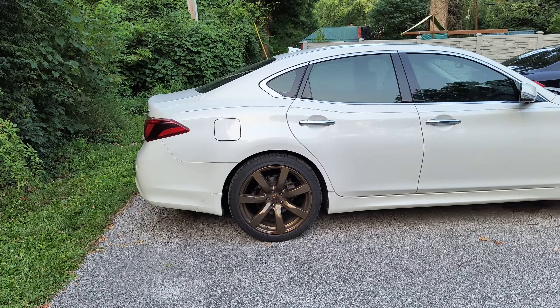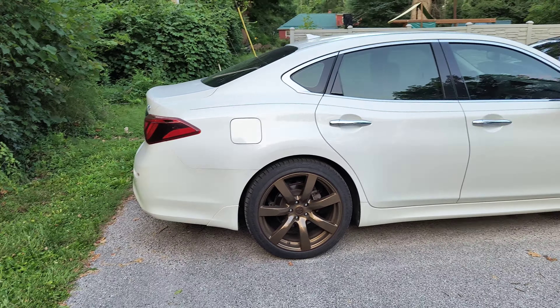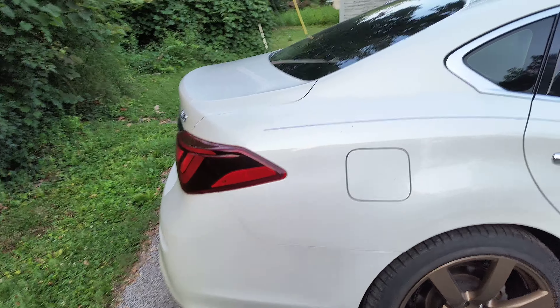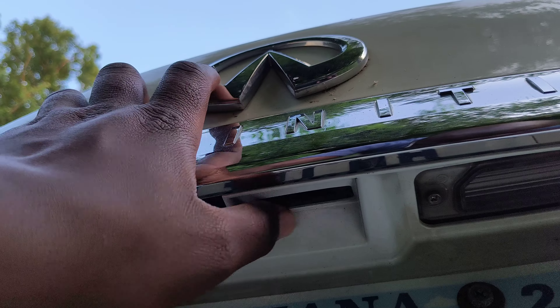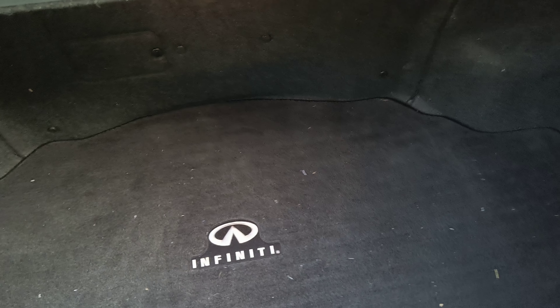Hello, this is my Infiniti Q70 hybrid and in today's video I shall be playing in the back. I've mentioned this previously — hybrid trunks are pretty tiny but I'm just going to explore it. Let's go ahead and come down here and go for the button. I've got the keys in my pocket, push that button, awesome, it releases. It exposes the trunk. Let me turn on the flashlight — doesn't really make much of a difference. As you can see it's a little tight over here but it's adequate enough to house all the things that you would typically expect from an Infiniti M.